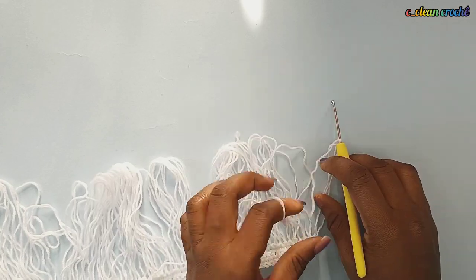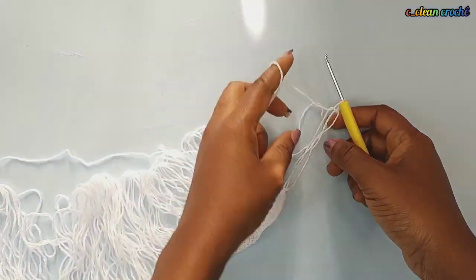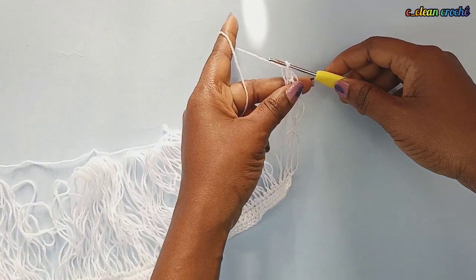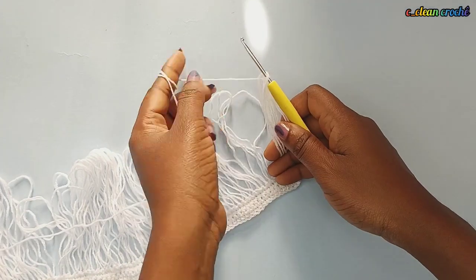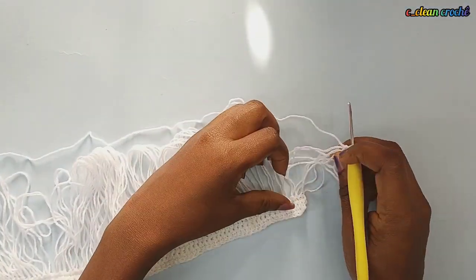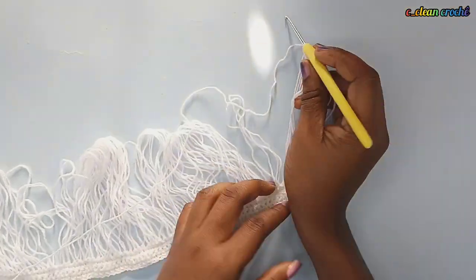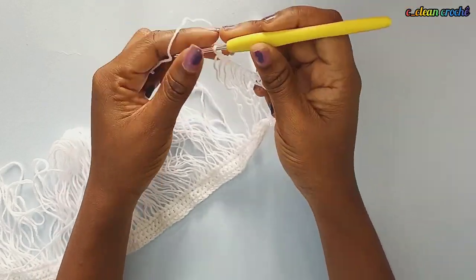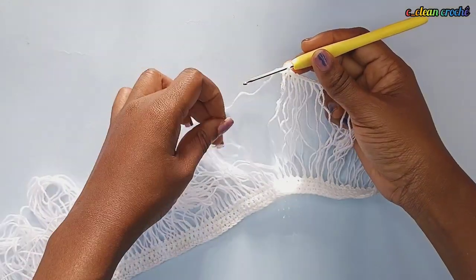Make another chain to fix it very well. Then you take the second loop — this part is going to take a while but it's okay. Take the second loop and make the chain through it, making sure it's at the middle of the loop. Then take the next loop and make your chain through it, connecting to the previous one. Continue taking each loop one after the other, making your chain, until you get to the end of all the loops.